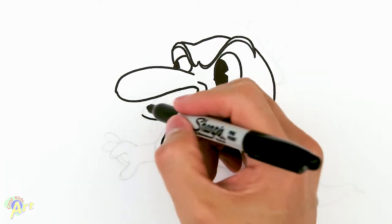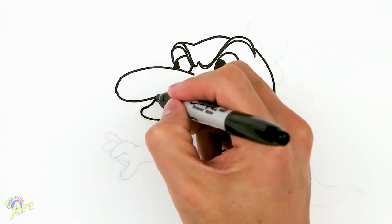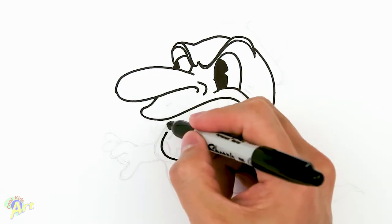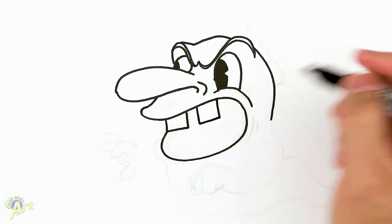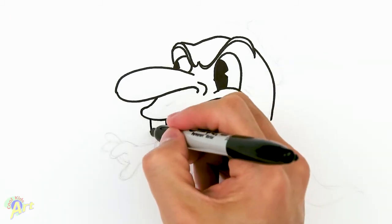From there we can finish off his lip — just kind of come up, give it a little bulge, and curve it back to his nose. Then let's draw some of his teeth to finish off the mouth. Right here let's draw one, two, three, and then one more right out front.